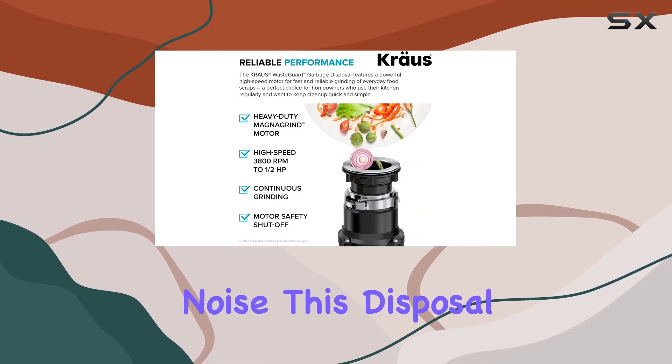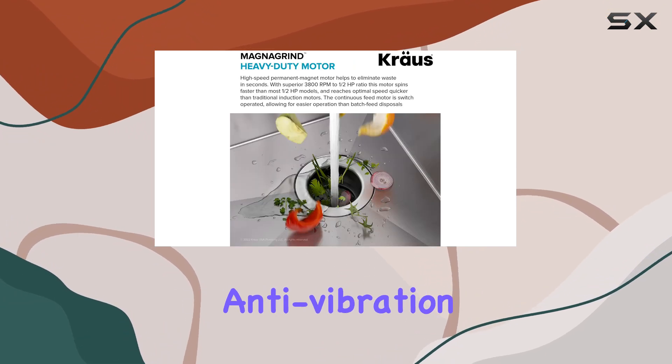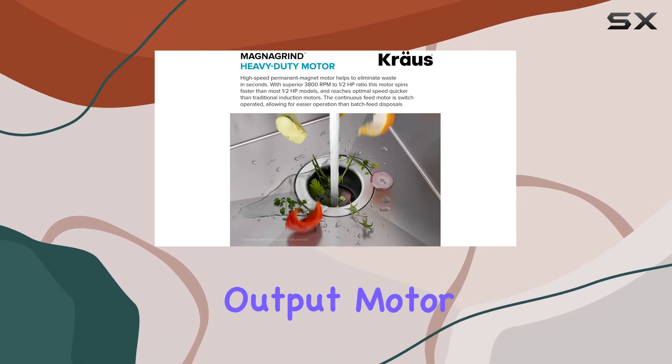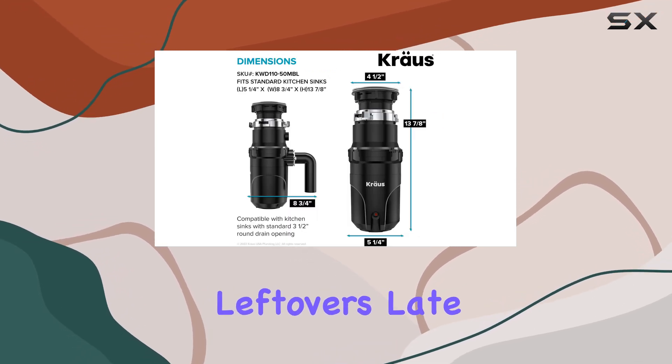Now, let's talk about noise. This disposal operates quietly, thanks to its anti-vibration mounting system and low decibel output motor. No more waking up the whole house when you're disposing of leftovers late at night.